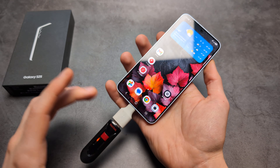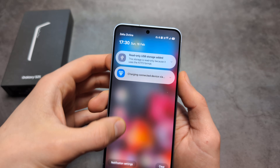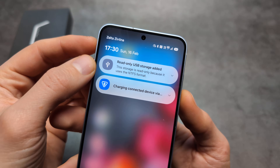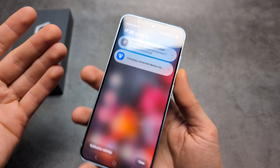Let me show you what to do if you want to use a USB flash drive or SD card with your phone, but once you connect it you get an error that it's read-only because of an unsupported format.